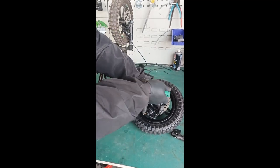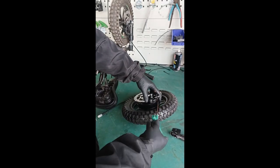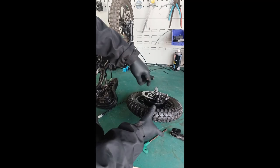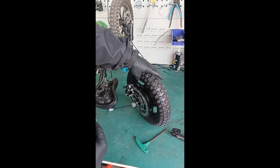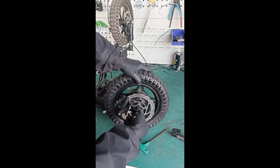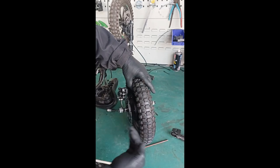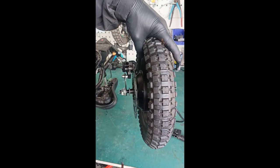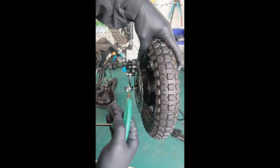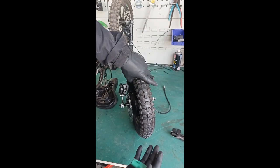Loosen up the caliper bolts and make sure everything's flopping around on the caliper side. Pull the caliper out and leave yourself some space. The thin washer will go to the inside and the caliper bracket will get pulled to the outside. About 10 millimeters of space is fantastic.